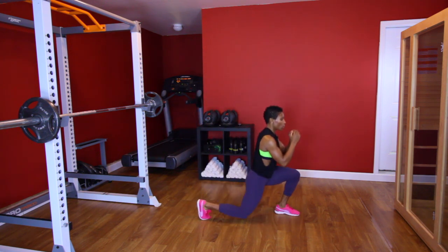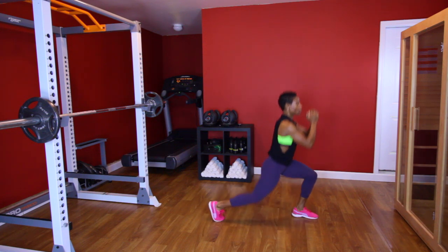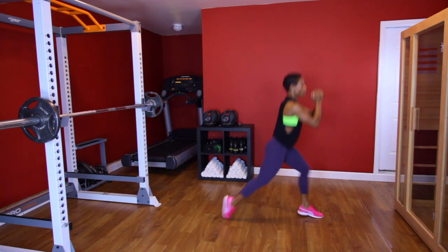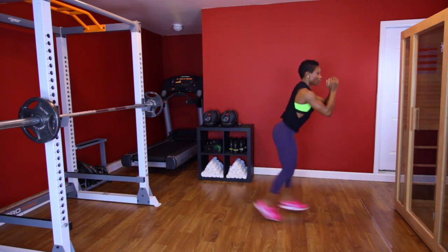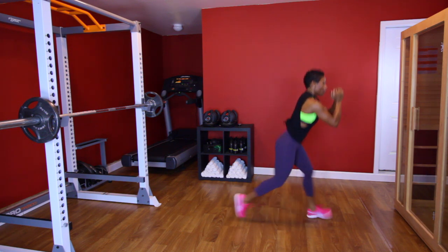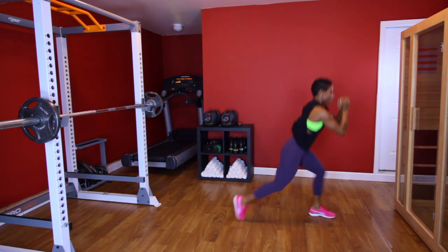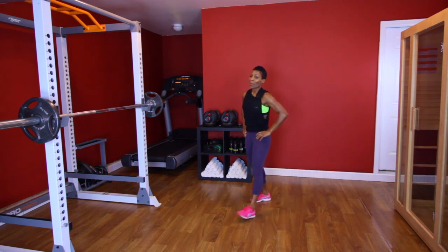[Performs jump squat set, counting 1 through 10.] Whoo! Ooh, that burn, girl — it burns.